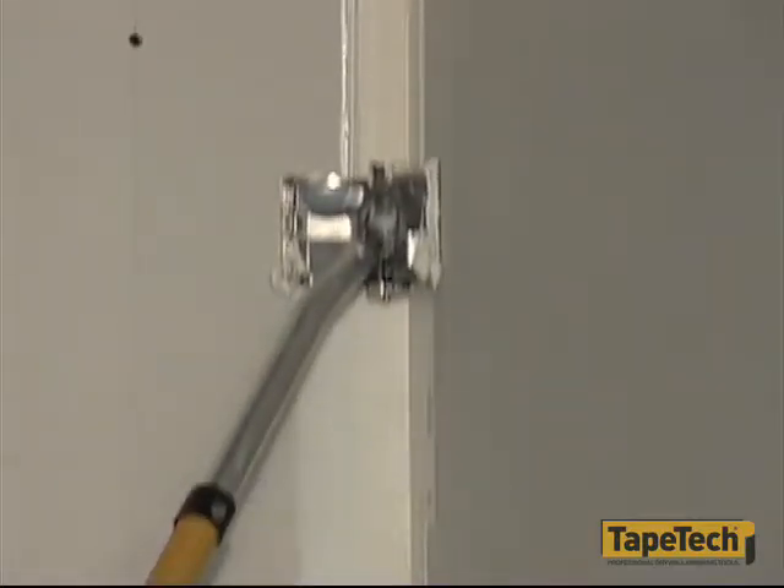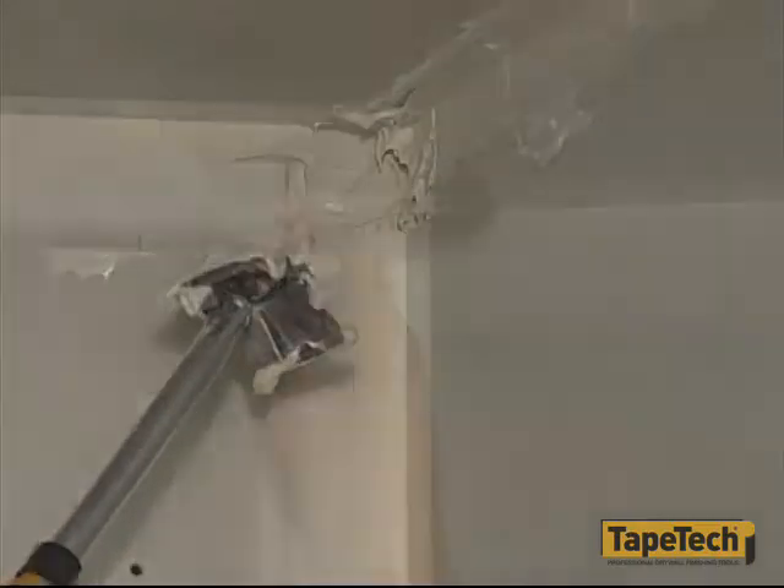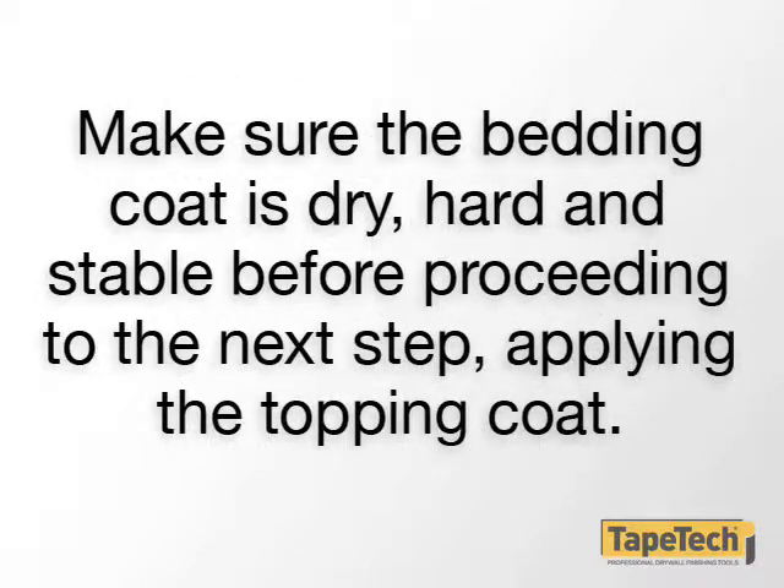These two tools finish the bedding coat, except in corners where the ceiling and wall angles meet. Use a drywall knife to detail these corners. Overnight drying and shrinking of the bedding coat is usually enough, but in cold or damp climates, complete drying may take longer. Make sure the bedding coat is dry, hard and stable before proceeding to the next step, applying the topping coat.